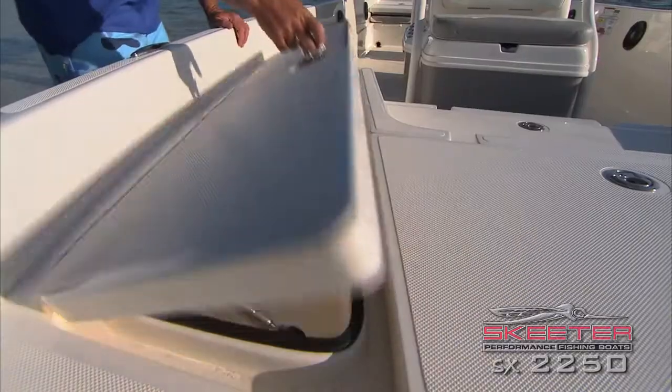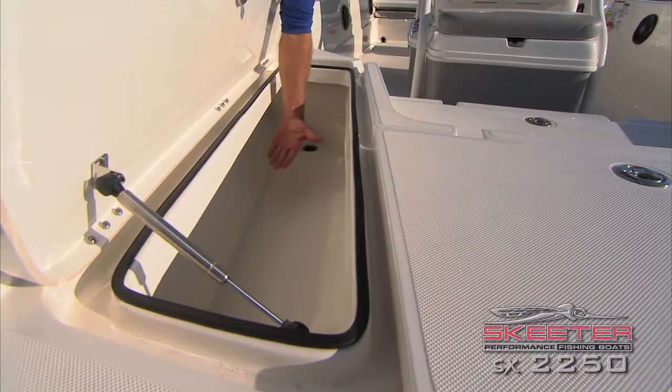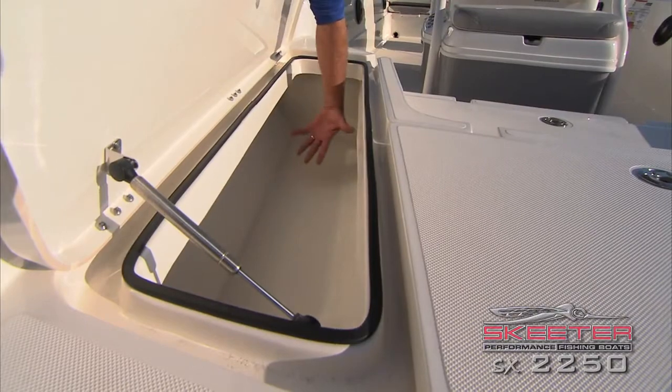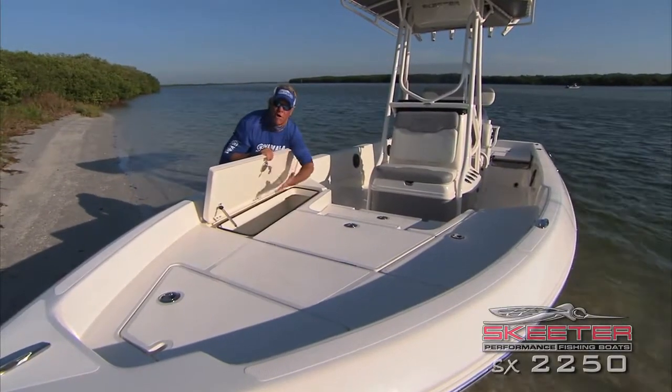One thing I want to show you — this side over here, which is normally a rod locker in other bay boats, this is your fish box. One of the best features about this box is that it's just like the Engel cooler that comes in the back of the boat. Same design — it'll keep ice in there for a long time.